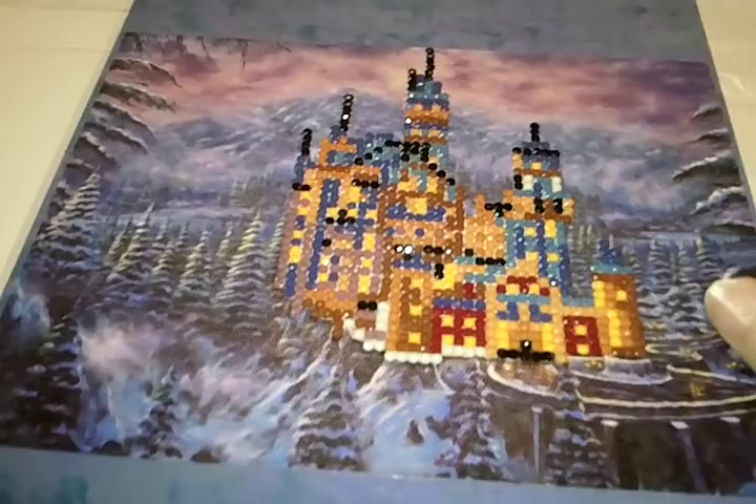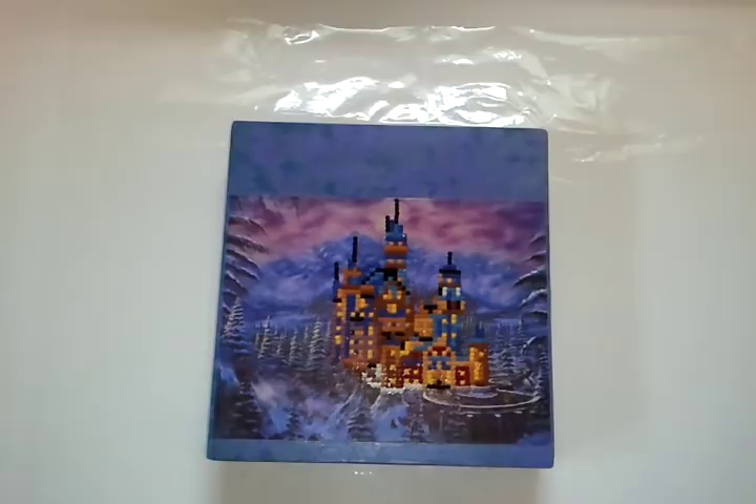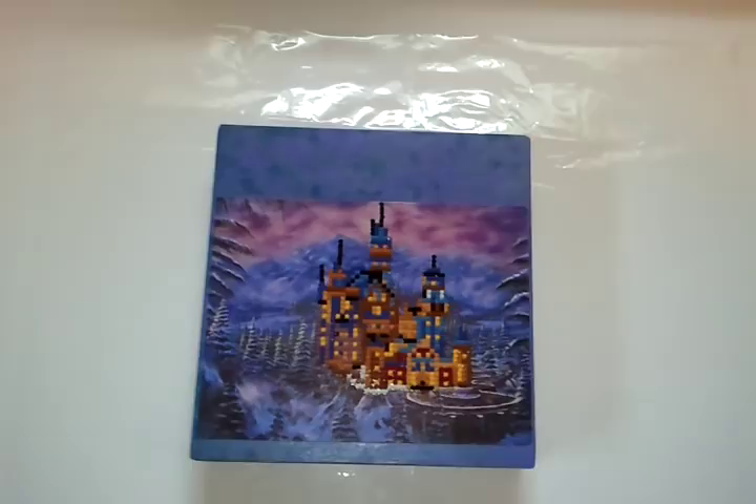And that is what I've done with one of my diamond paintings that I actually never thought I would do anything with, and it turned out pretty nice. I hope this has given others some creativity — you can do more with your diamond painting than just putting it behind glass and hanging it on the wall. I will be back with another video as soon as I have more ideas of what you can do with your diamond paintings.